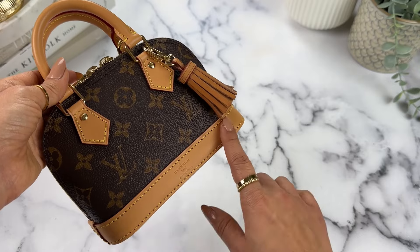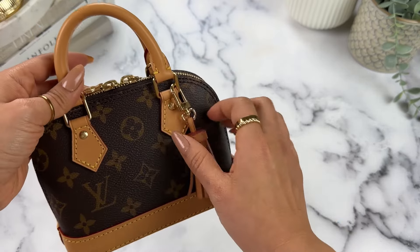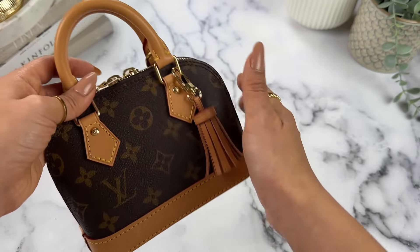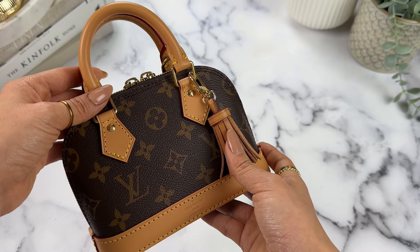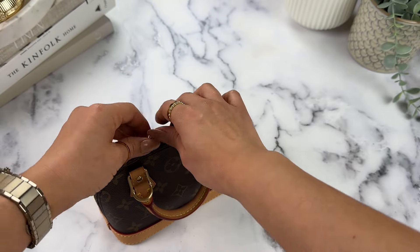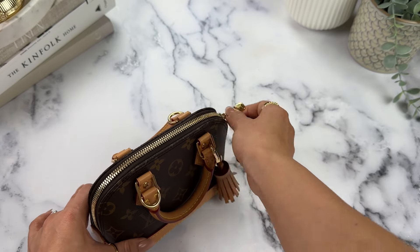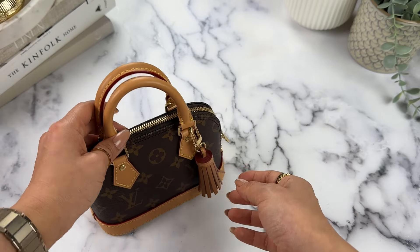I also like that the leather is treated and the bottom is canvas — it's a little more friendly than the original Alma BB in monogram where the Vachetta is all the way around and untreated. I can breathe a little easier using this bag. The zippers are pretty smooth on this one — I've heard reviews where the Alma's zippers can be stiff, but on this one they're pretty smooth.